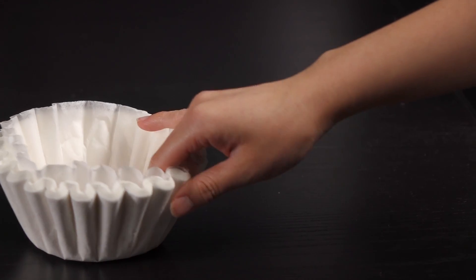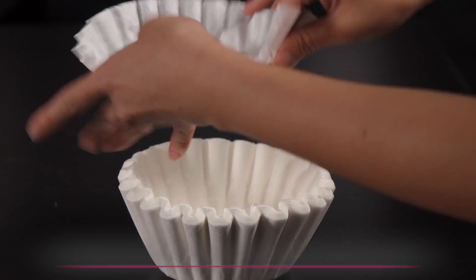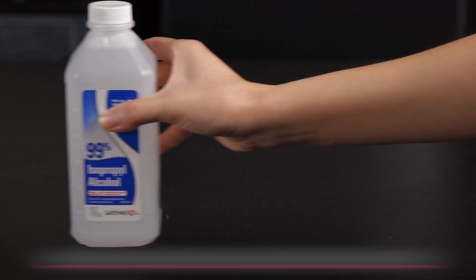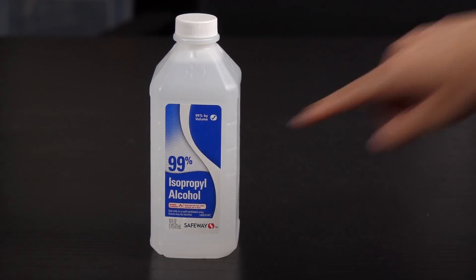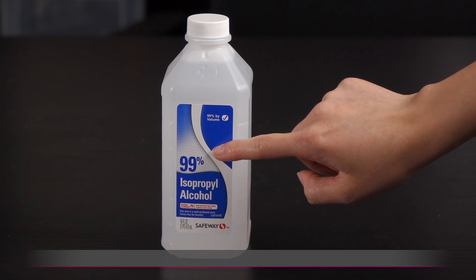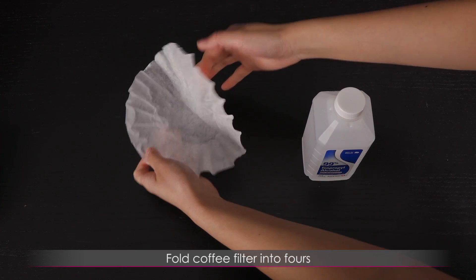To clean it you will need a cheap coffee filter. The reason why I don't use paper towels or Q-tips is because they leave behind lint. That's why a coffee filter is the way to go. Here's the cleaning agent we are using: isopropyl alcohol 99%. It's best to go 90% or higher, but 70% could work. 99% is the way to go, and what's great about isopropyl alcohol is that it evaporates faster.